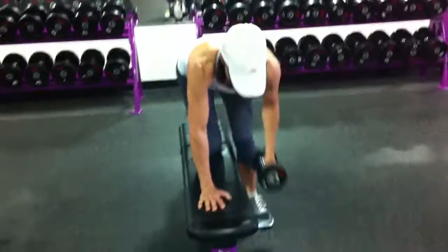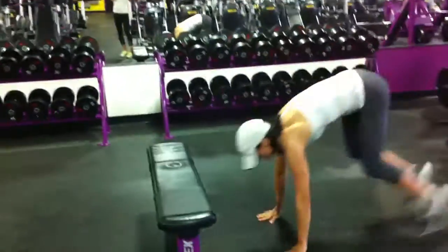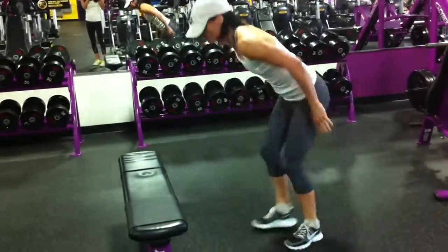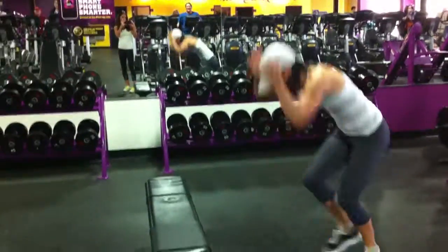Then we're going to do box jump burpees for 10. You're going to do three sets of these three exercises — box jump burpee. If you want to add a push-up, you can. There's the push-up. Do it on the knees if you want, or step onto the bench if you want. That works too.